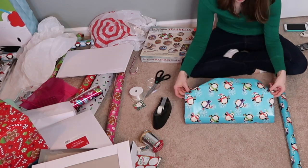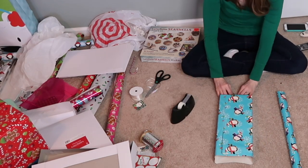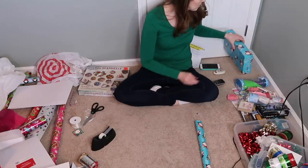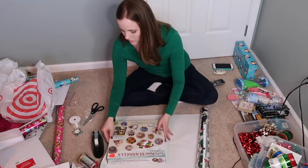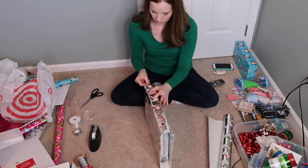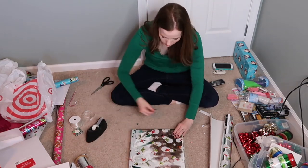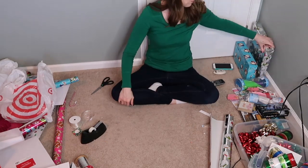I'm starting to wrap some stocking stuffers now. If you watch my gift guide videos this year, you'd know that each girl got 15 things in their stocking. What we've done the last few years is actually let them open up a few stocking stuffers early — sometimes all of them. A couple weeks leading up to Christmas, we open one or two a week, and I feel like that really helps to build anticipation. The girls really like it, and I think it keeps the stocking stuffers from getting lost in the shuffle that may happen if they were to open them on Christmas.